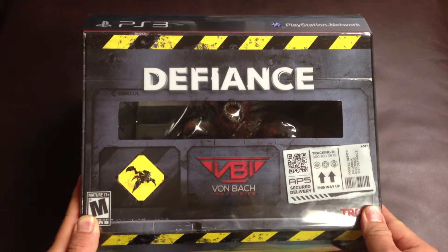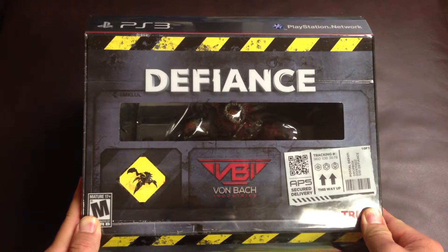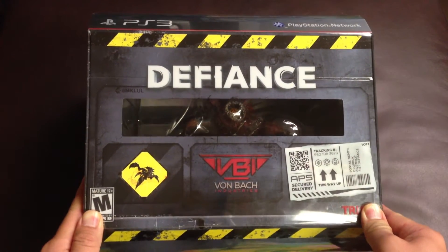Hello, everyone. Today I'm going to unbox the Defiance for PS3 Collector Edition.